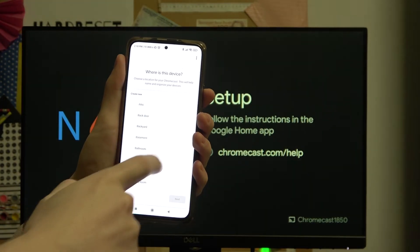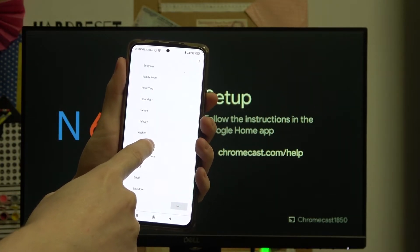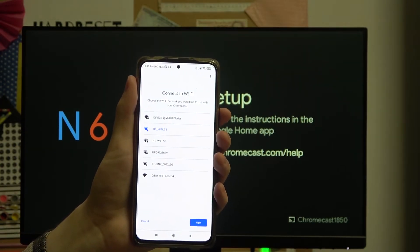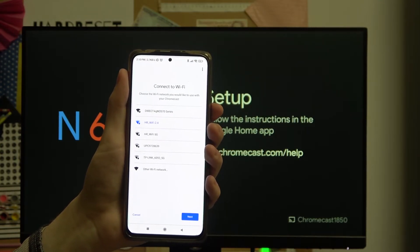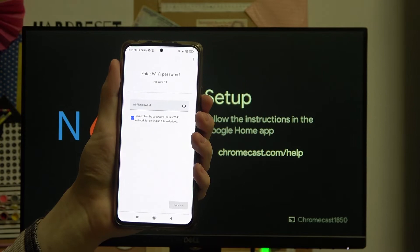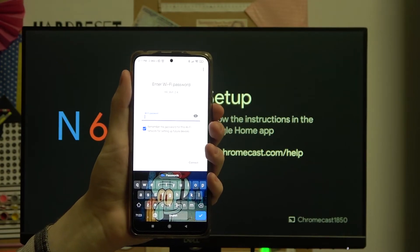Press Proceed and select the room this Chromecast will be placed in. For me I will just select the living room. Now you'll need to connect the Wi-Fi — both devices need to be connected to Wi-Fi to work properly. My phone is already connected, so I'm gonna connect the Chromecast to the same Wi-Fi. Now I need to enter the password for the Wi-Fi.